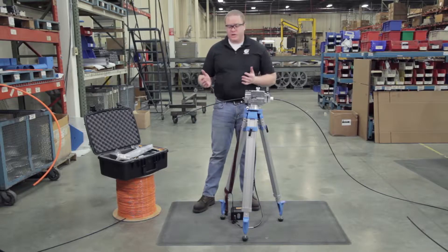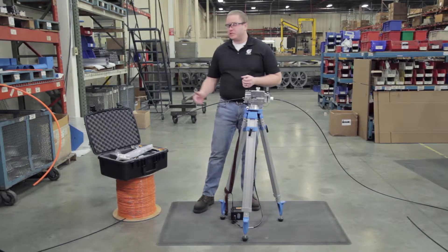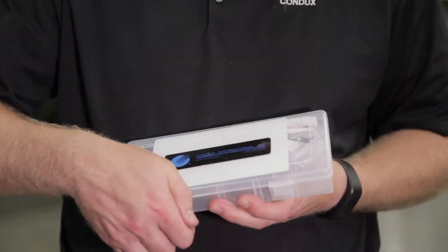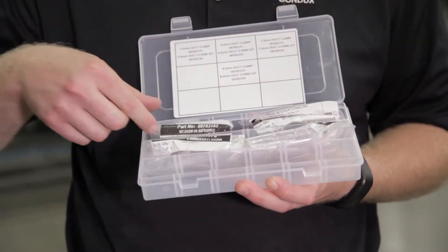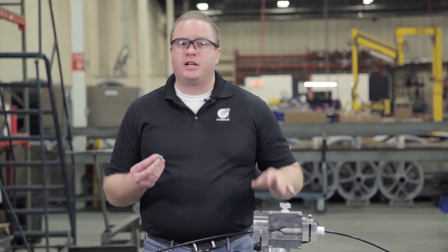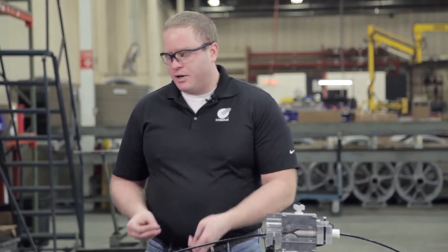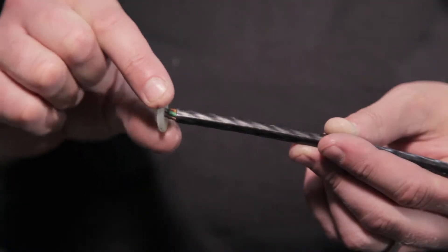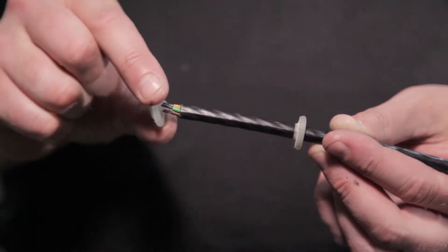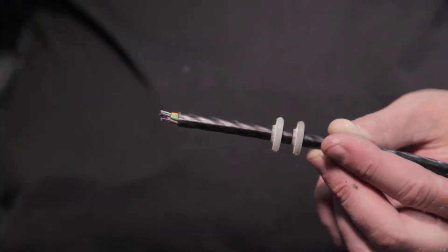Next we need some seals for our cable. I'm going to go to our seal pack kit and get out the size seal for the cable we're going to be installing. I've got two cable seals because the Gulfstream 250 requires two, and we're going to slide them onto the end making sure that the cone is pointing down the duct. One seal and then the next.